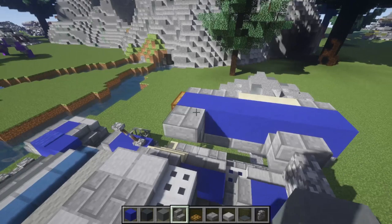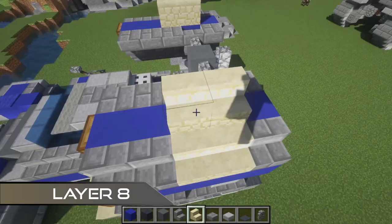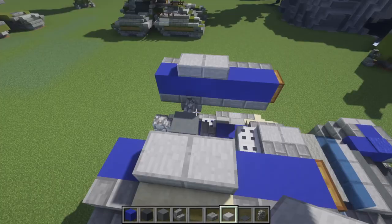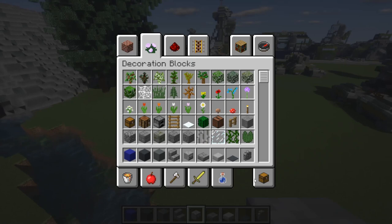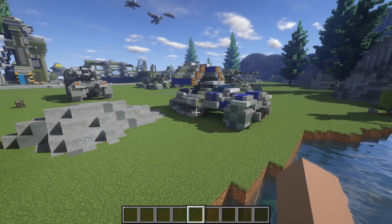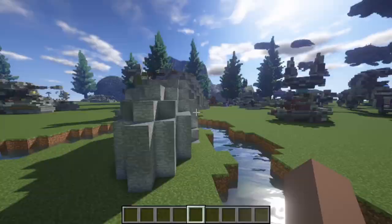For the final layer, do two sandstone stairs on either side, same with the stairs, five blue concrete again, then trapdoors on either side. Two stone slabs there, two stone slabs there. Then grab a skeleton skull and put that in the middle — and that literally finishes off the Wolverine! I hope you enjoyed the six tutorials for the Halo series. It may be a little while before the next Halo tutorial, but we have some showcases coming up very soon that I know you'll enjoy.